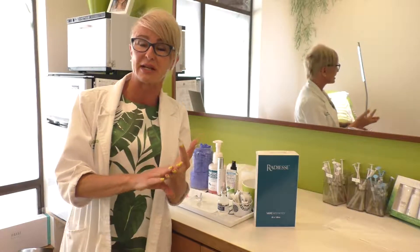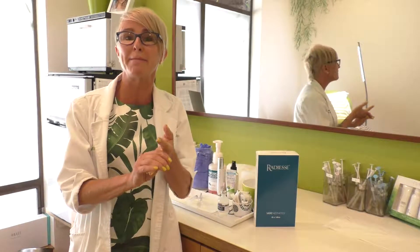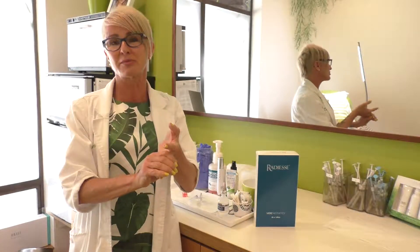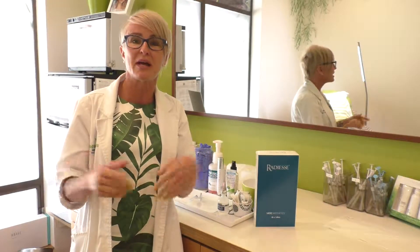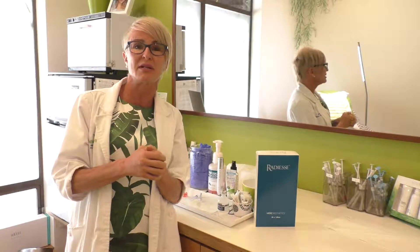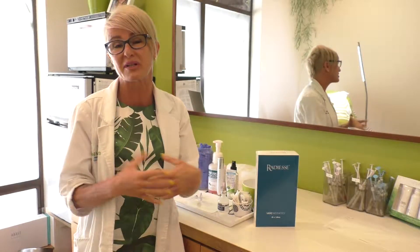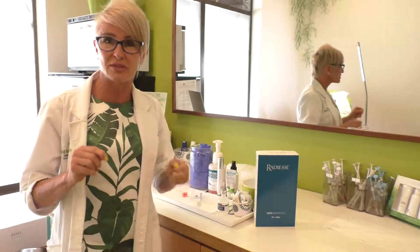Radiesse is made out of calcium hydroxylapatite, which is a biodegradable product. It is similar to a bone precursor and will be absorbed over time. As far as how long it lasts, it varies per person — some people have reported up to 18 months, but I have seen it last as short as five months. It really just depends on how fast the person absorbs and metabolizes the calcium.